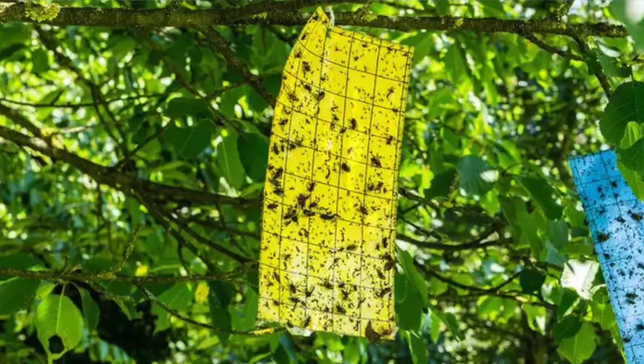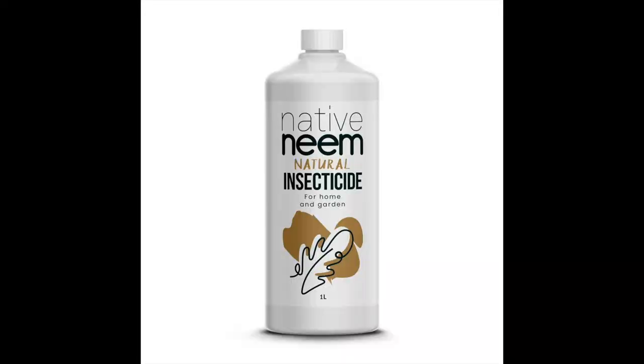Luckily, there are a couple of different ways to fight these little guys. The first thing to do, if your plants are inside or in a greenhouse, is to buy yellow sticky traps and hang those up. That will help get rid of the adult psyllids, which are attracted to that yellow color and will get stuck to the paper. But that doesn't help with the eggs or the nymphs.